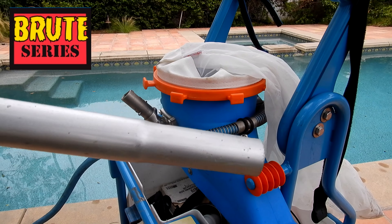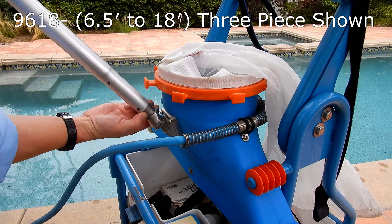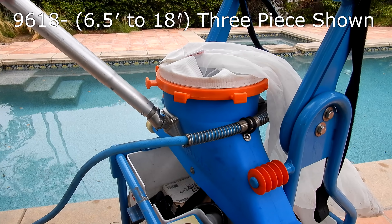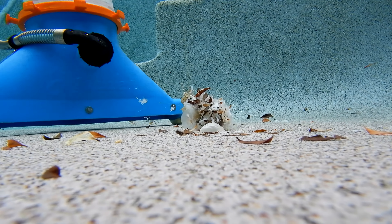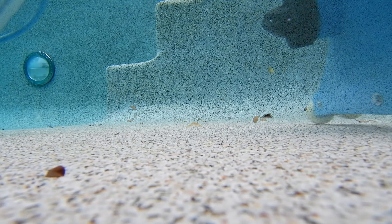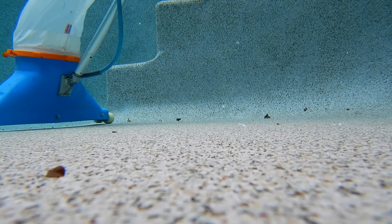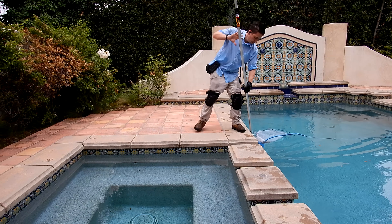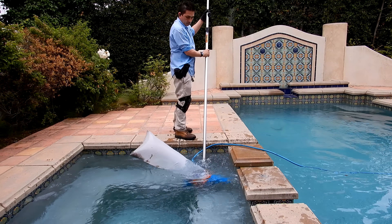We're going to use the Brute pole with the Riptide vacuum system. Skimlite designed the Brute Series pole specifically for vacuum systems. The added weight and full debris bags will cause a standard pole to bend and sometimes break. With the Brute Series you're not going to have that problem — after using it on my pool route, I can confirm this pole is definitely not going to bend, break, or snap. It's super sturdy and feels really good with the vacuum system.